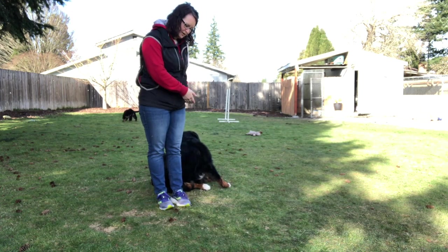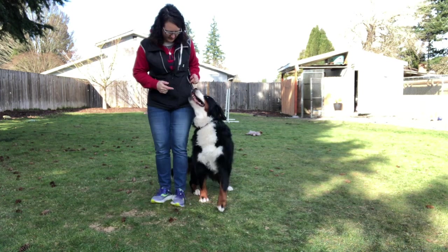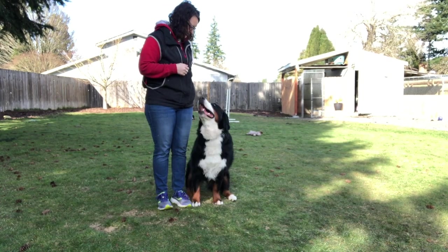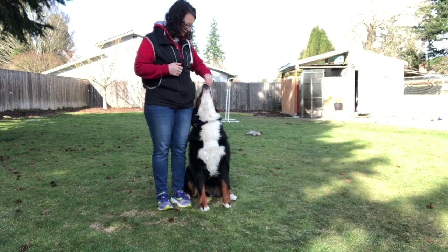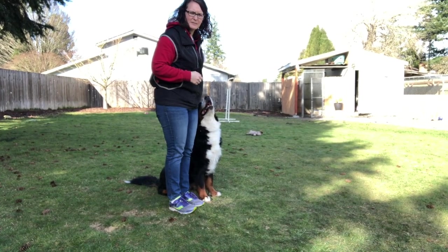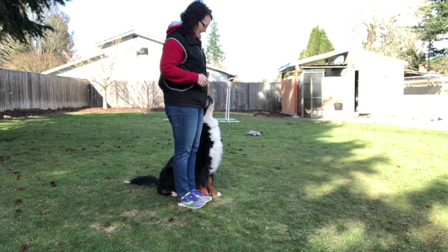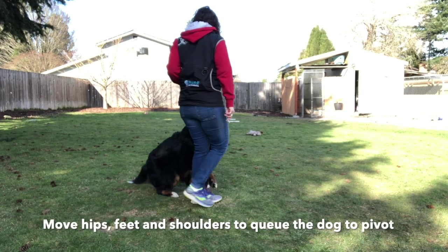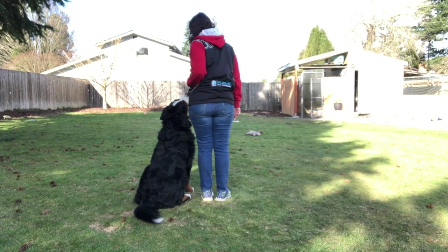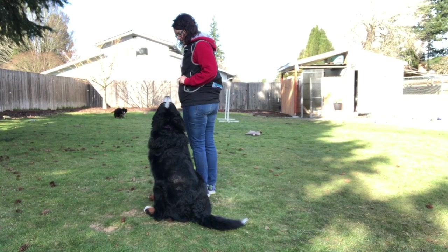So I wanted her to get her behind straight when I moved over. Okay, ready Chase? I'm going to do an easy one. Get in. Good. Get in. Yes, thank you. Good girl. Get in. So she just needed to figure out what I needed from her. All I'm doing is just kind of moving my hips and saying 'get in.' So I can do this for rally and for obedience to straighten ourselves up.